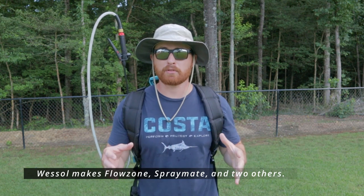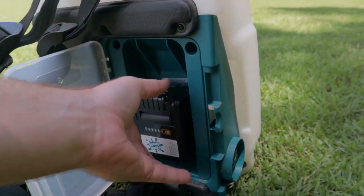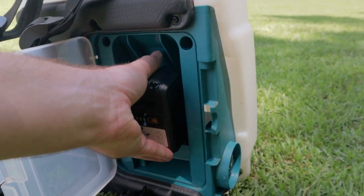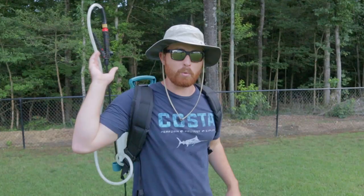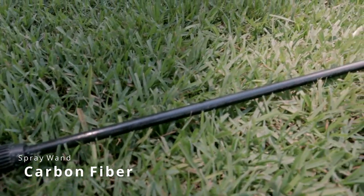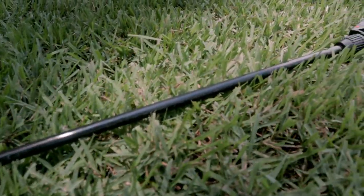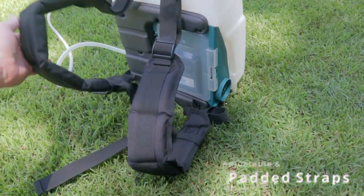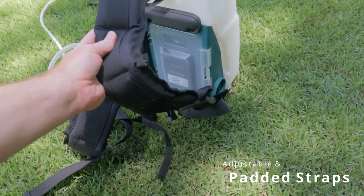SprayMate is actually made by the same parent company that makes FlowZone, so this sprayer has the same internals as the FlowZone sprayers — same pumps and everything, same batteries. I think they even use the same battery and charger. The only thing different you're going to notice is the wand: you're not going to have a metal wand, you're going to have a carbon fiber wand. They save a little money there, and the handle is a little different, but it's still a great product. You also have a five-foot hose.